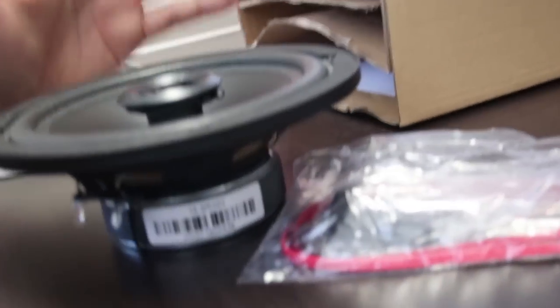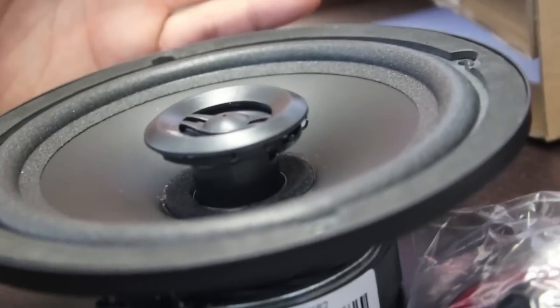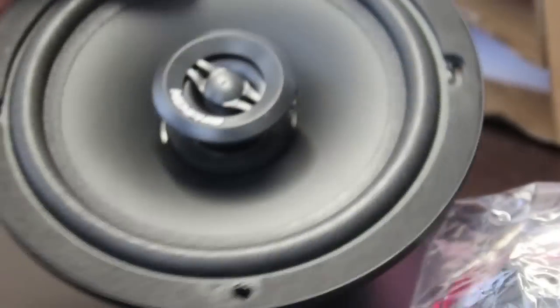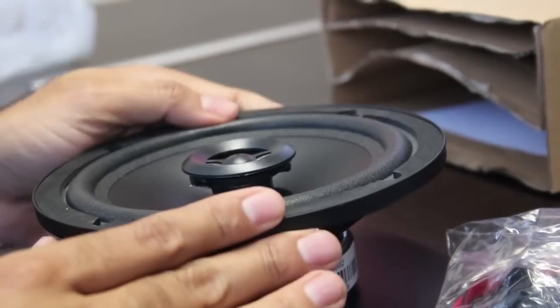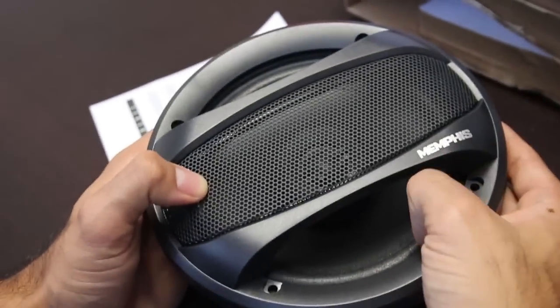What Memphis did with this model is that it adapts perfectly to the factory stereo system, including in its driver the materials that a factory-compatible driver would have. For extra reinforcement it also incorporates polypropylene, which helps a lot and also gives us very good sound quality. It is simply a coaxial driver with its surround and its protection so that it does not get damaged. It includes a grille cover — this is optional in case the driver in the car can be exposed — which completely protects the driver. From my point of view it is a very good option for a factory stereo.